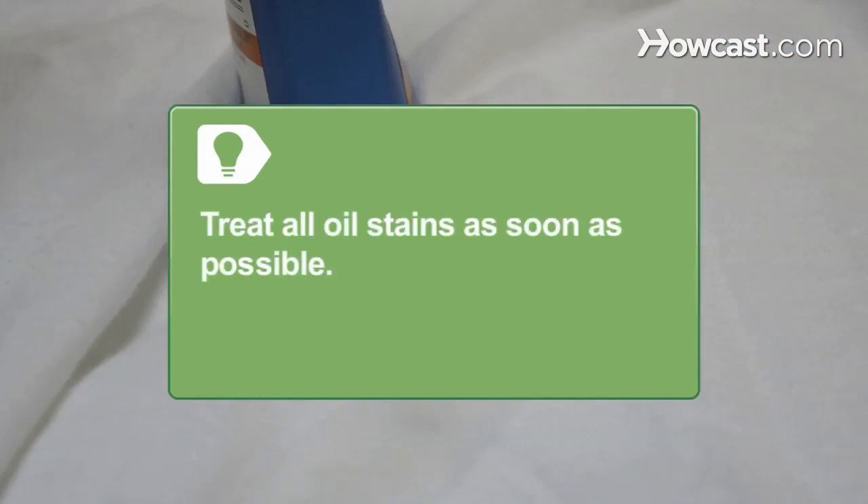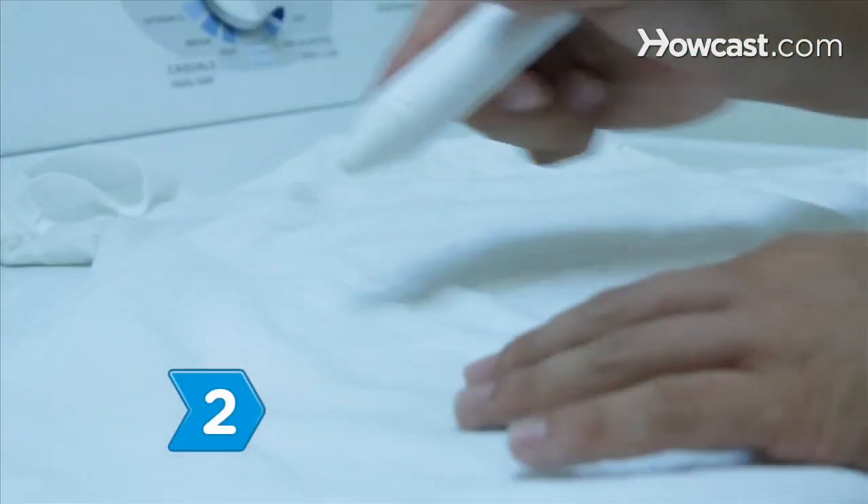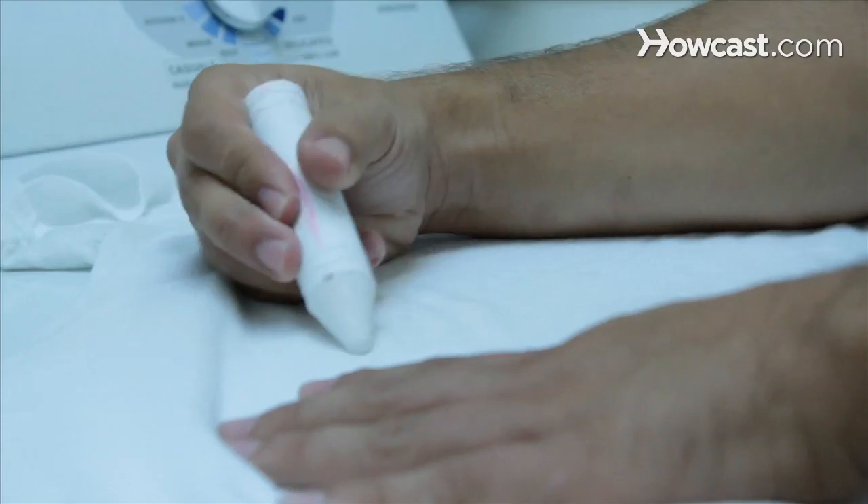Treat all oil stains as soon as possible — the stain will be harder to remove once it's laundered. Step 2. Rub a little chalk onto the clothing before laundering. The chalk will absorb the oil.